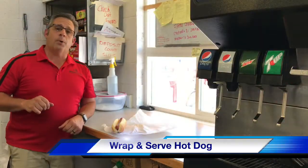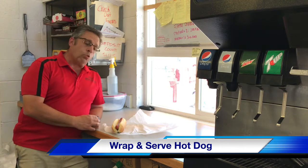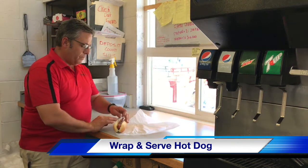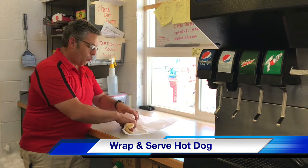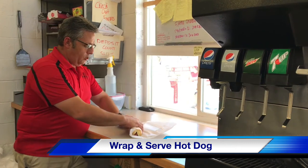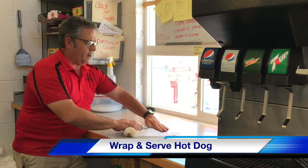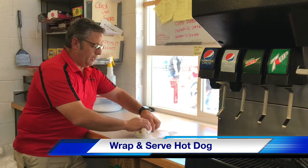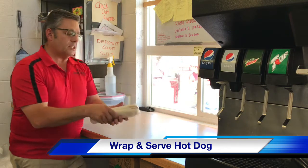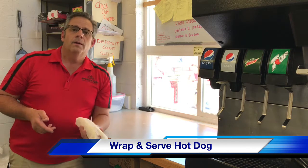The next part of getting the hot dog ready, once you have it in the bun, is to roll it into the wax paper. You'll want to set it diagonally, bring it to the edge, bring the first roll over top, roll it down face down, then fold in your wrappers, push down and fold it in, bring it straight out. Then you roll over top and keep rolling — that keeps the folds inside, almost like a submarine sandwich. Then you have your hot dog ready to be put in the warmer.